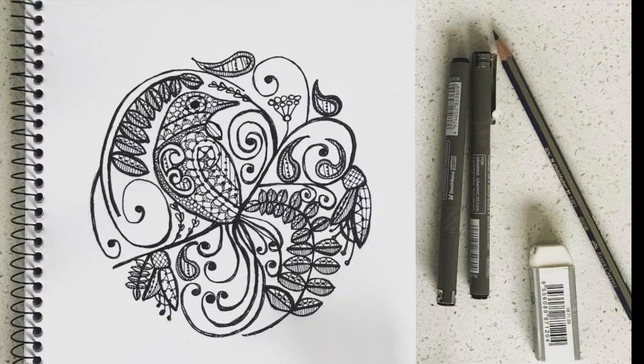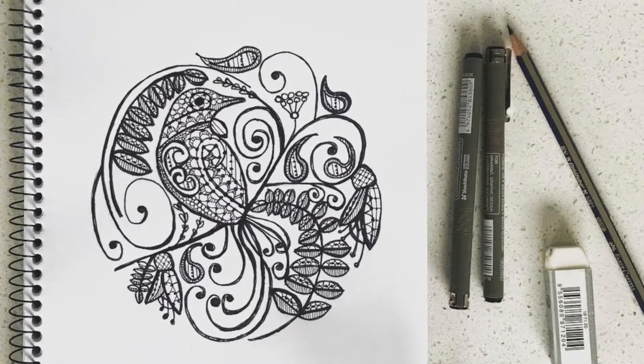I've collaborated with the very talented Nanette Kruger of Nanette Kruger Metal Art. Our latest collaboration piece is Tui's Lace.